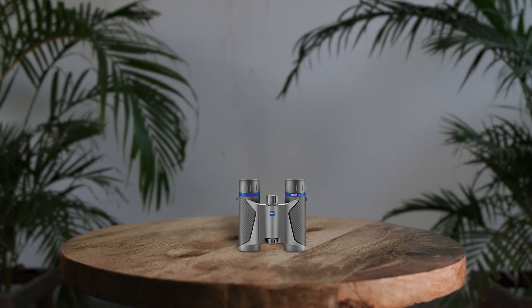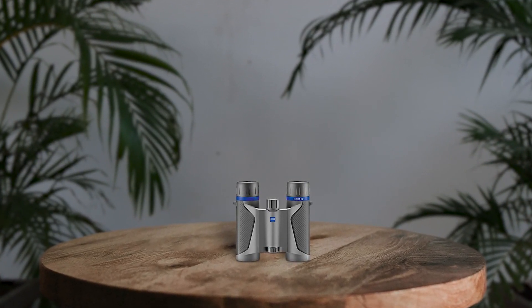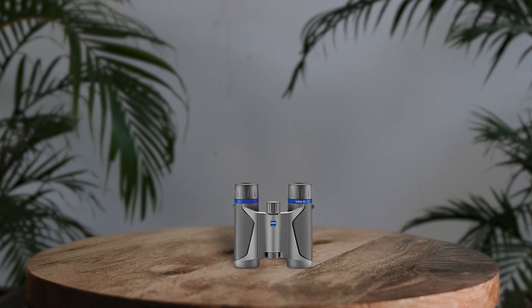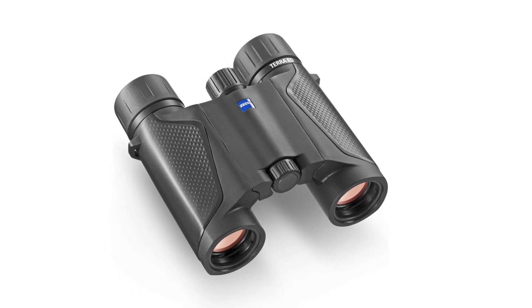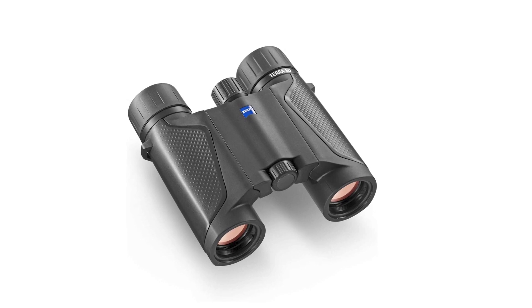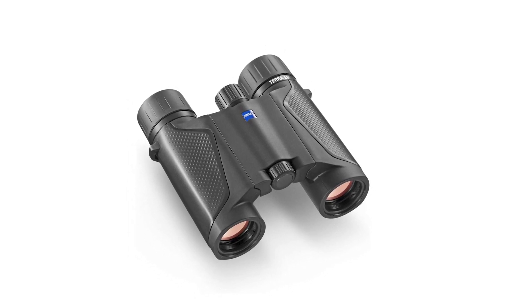Zeiss Terra ED binoculars are the perfect companion for any outdoor adventure. Their compact size and lightweight design make them ideal for travel, bird watching, and nature observation. The Schmidt-Pechan roof prism system ensures a clear image even in low-light conditions. The 25mm objective lenses may limit your viewing, but the Zeiss MC coating protects the lens from external elements and keeps the images clear. The binoculars are fully fog-proof and water-resistant, making them durable enough to handle any weather conditions. Overall, the Zeiss Terra ED binoculars are a great choice for any outdoor enthusiast.